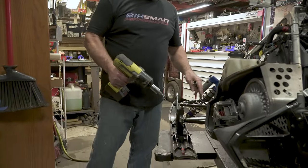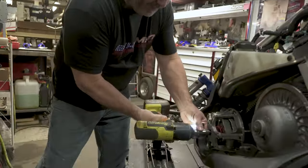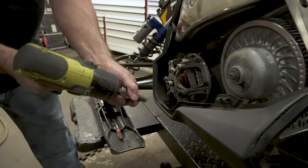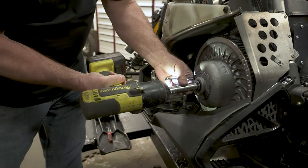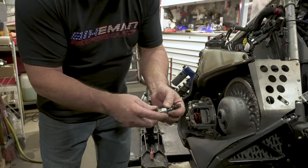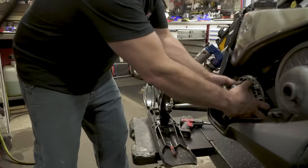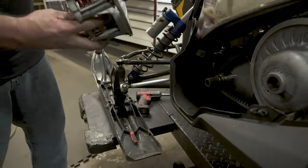Next up, we're going to be removing the clutches. The primary clutch, I believe, is a T60, and the secondary is a 15 mil. Take note of your stack of washers and spacer — try not to lose any of those little guys, and set that aside. On the Polaris, these have a two-piece clutch. Work it back and forth and pull it right off — some might be harder than others.